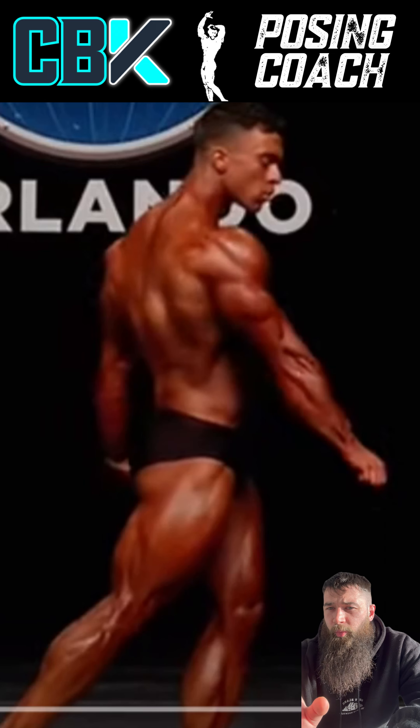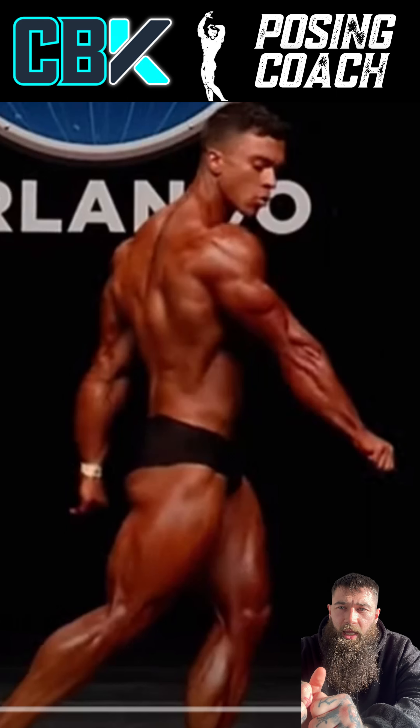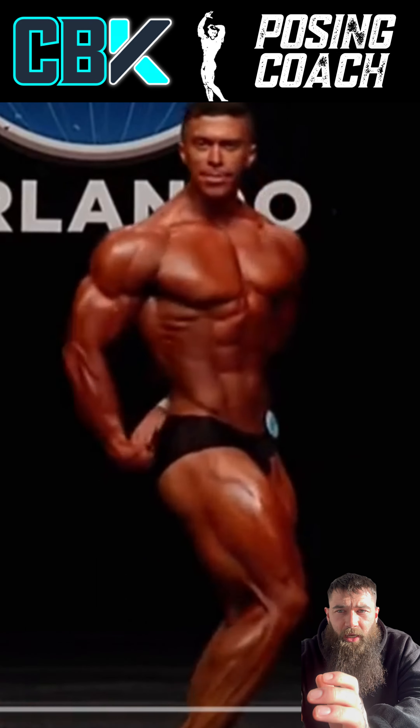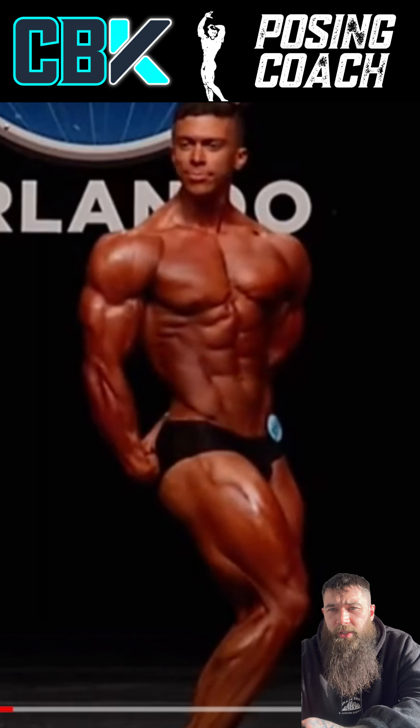From here he goes into these half-ish quarter-turn tricep shots, which I really don't like because they're very easy to do wrong. This one in particular — probably the cameraman's angle — but he looks like he's showing more the front of his body than the side. I think there should be more emphasis on pointing his belly button toward the side of stage, creating more rotation around the hip so you have a bigger space from delt to delt and quad to quad.